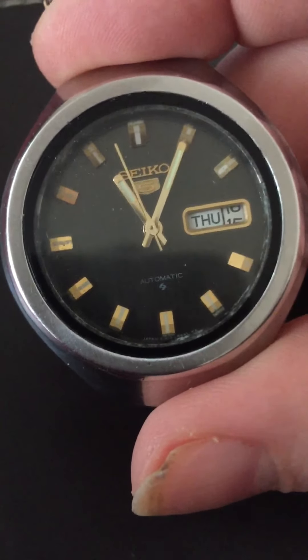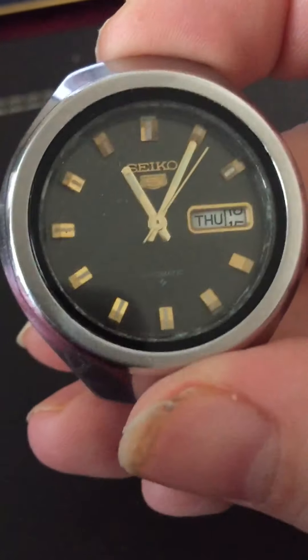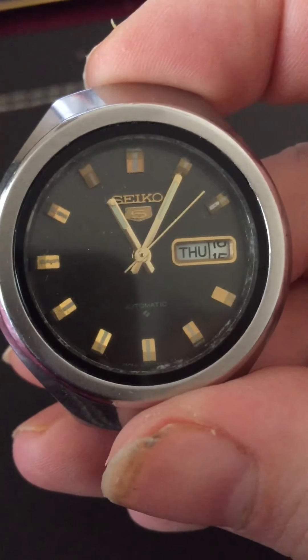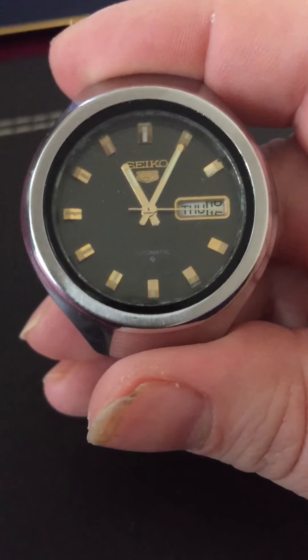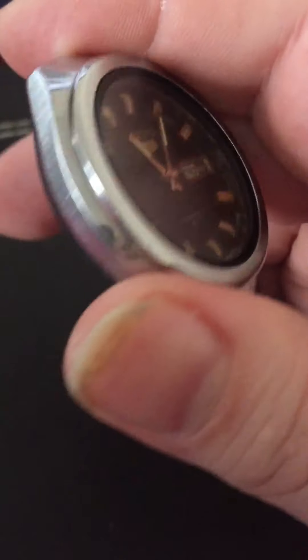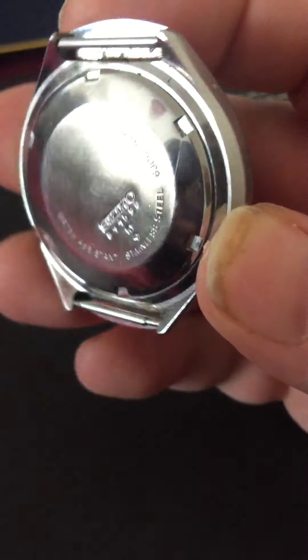When I wore it, it was fine. After it's been shaking for a good 30 seconds, it ticks happily away. You have to shake it quite a while. I have worn this — it doesn't seem to be particularly shaky. It's just not been used for quite a while.